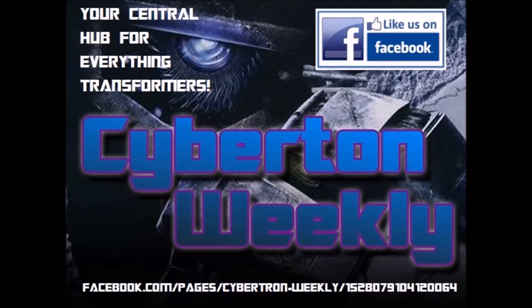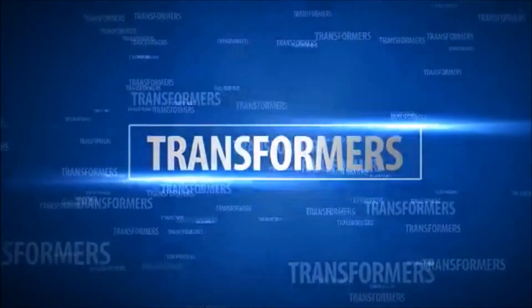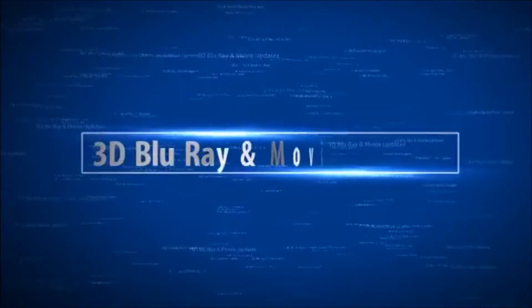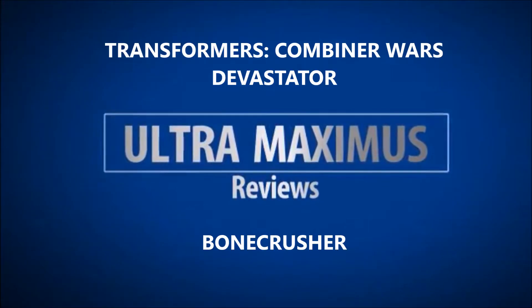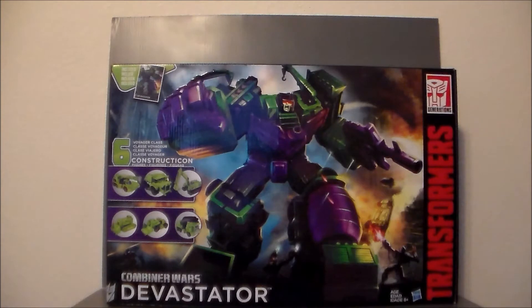Cybertron Weekly is your central hub for everything Transformers. Hey guys, Ultramaximus back with another Transformers review. Today we're taking a look at a huge figure — it's the Combiner Wars Devastator.